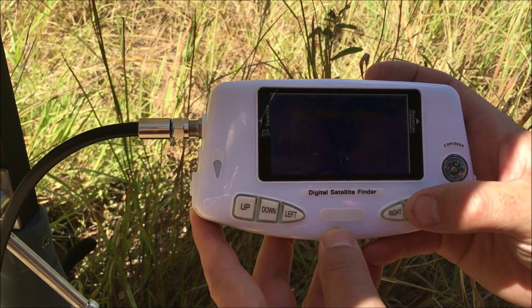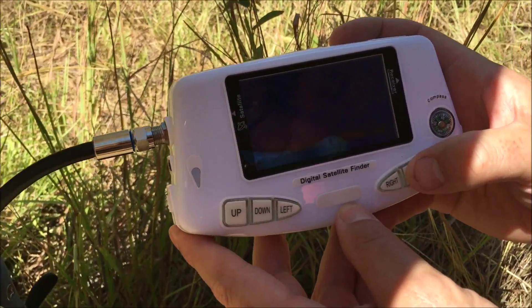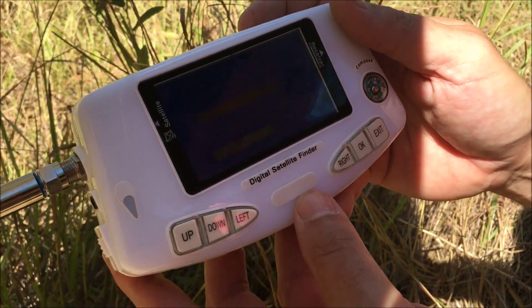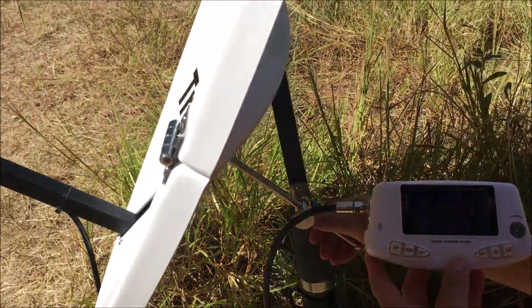Using a digital satellite finder is really important because it makes aligning a dish so much easier. So on this one I just click OK for 'find satellite'. It's pre-programmed to the Optus C1 satellite. This isn't a good starting example because I've been playing around already and the dish is already aligned, so I'm going to move it out of alignment.